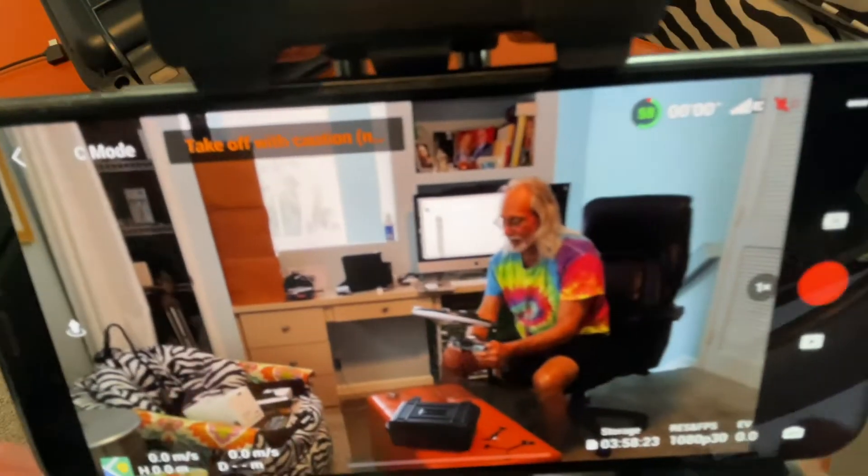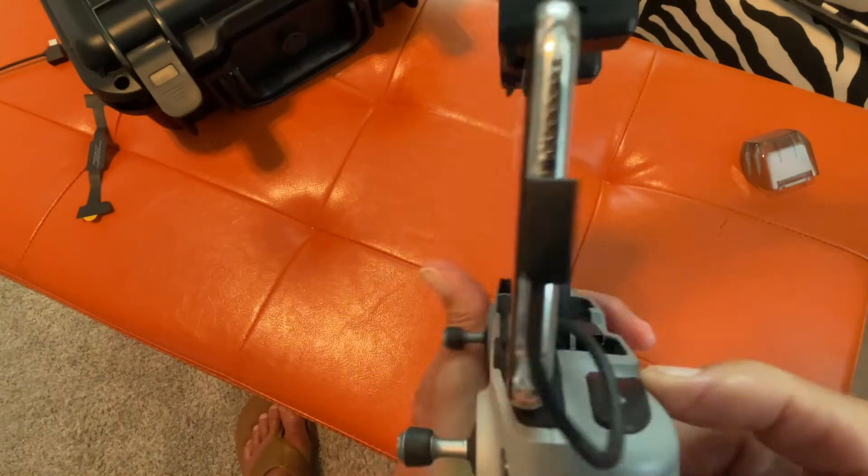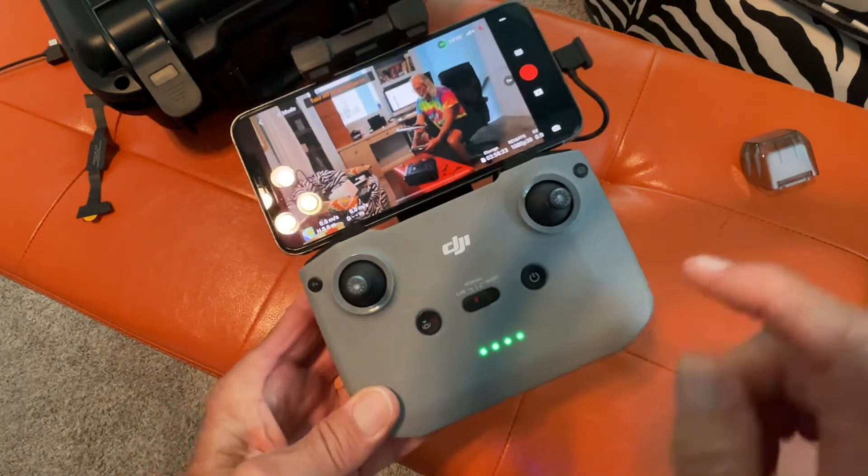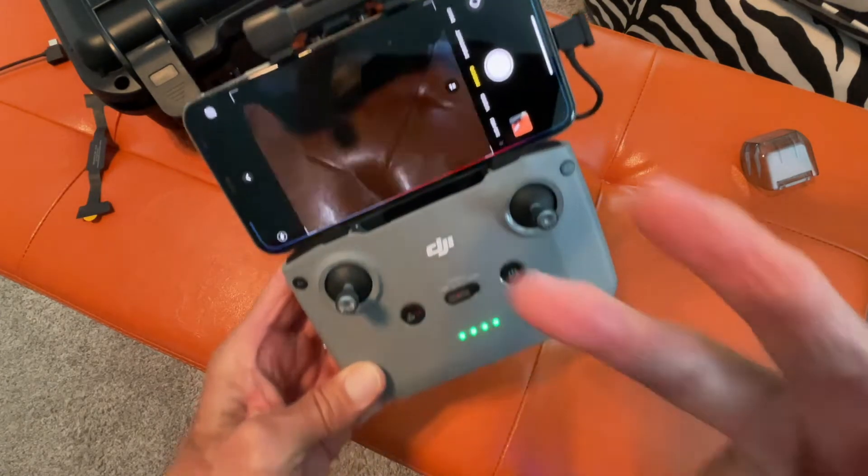So that's your camera on your mini drone. If you like this video, subscribe to my channel and check out my other awesome videos where I show you how to use this thing. Peace out.